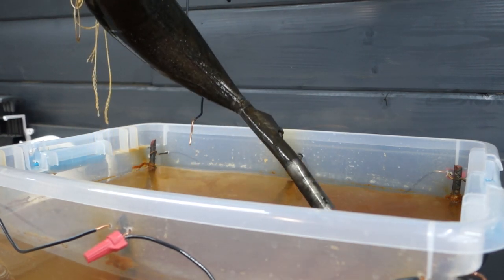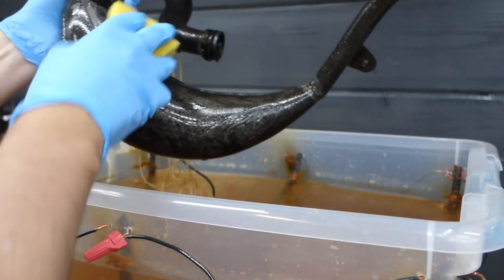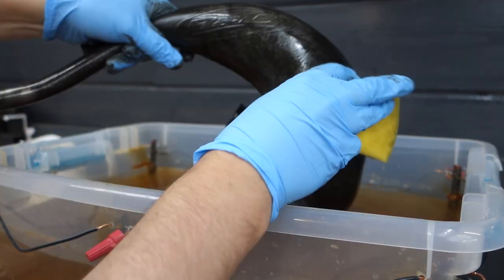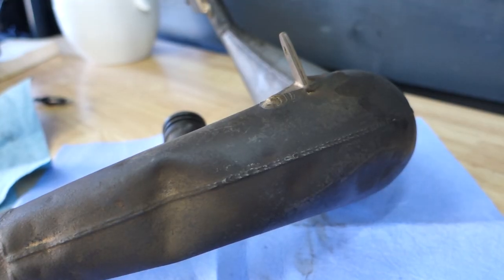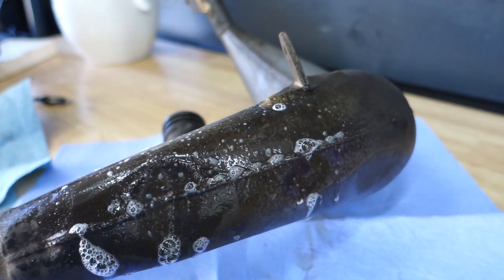After two days sitting in the tub, I pulled the pipe out and gave it a little scrub with a sponge just to see how the condition was doing, and it looked pretty good. So I decided to pull it out. Afterwards, I took some Super Clean and a Scotch white pad to the pipe and it cleaned up really well.